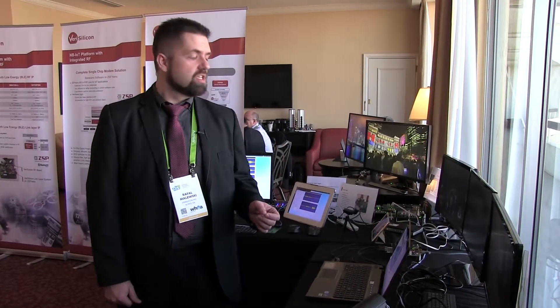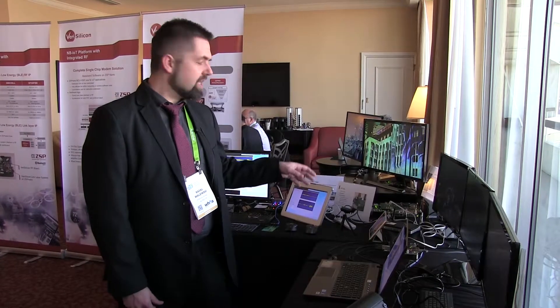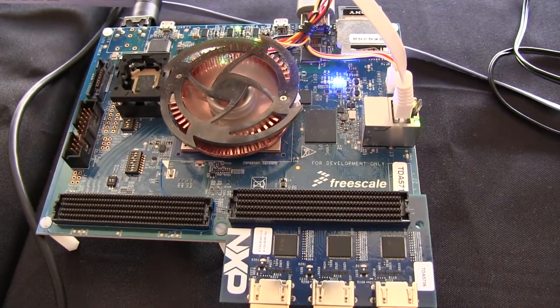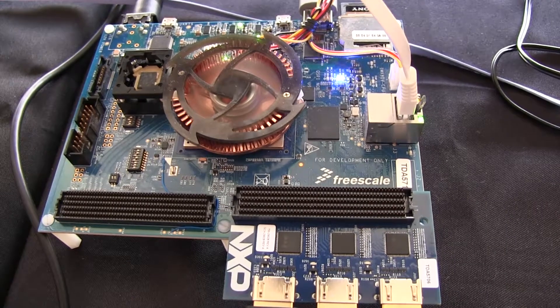Hi, I'm Rafael Malefsky with VeraSilicon and today I'd like to show you our GPUs with embedded vision acceleration. Here what we're showing is the NXP i.MX 8 Quad Max, which uses our GC7000XS VX GPUs.